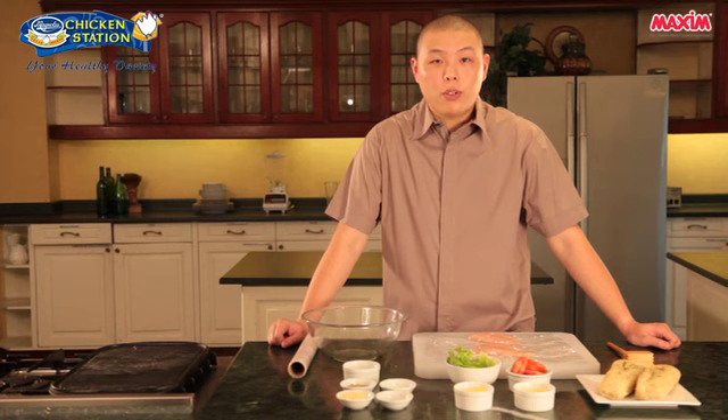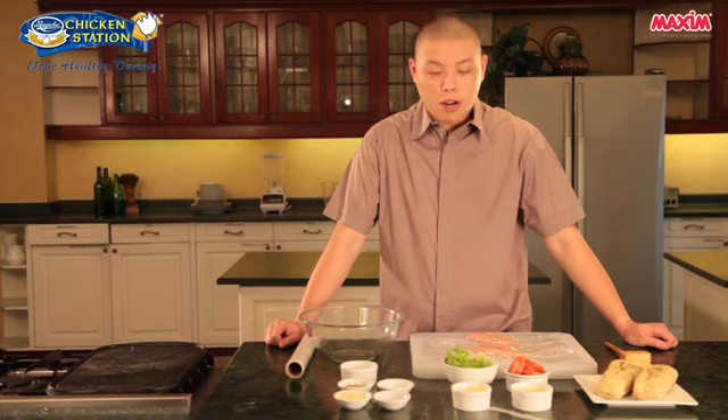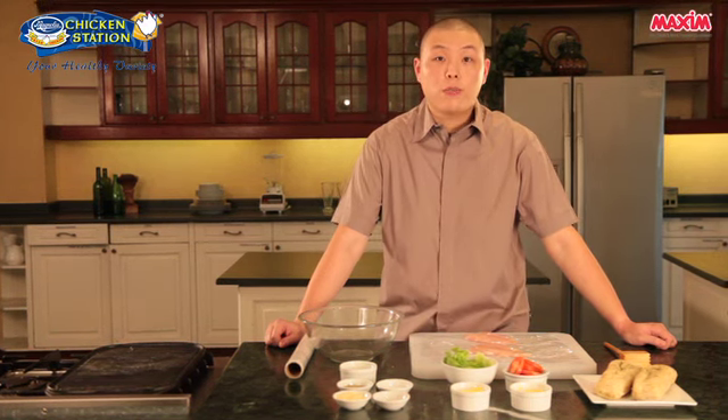Hi everyone, my name is Chef John Chua from the San Miguel Pure Foods Culinary Center. Our recipe for today is grilled chicken rosemary panini.